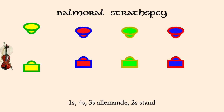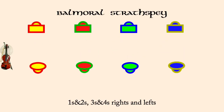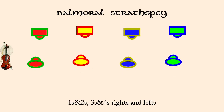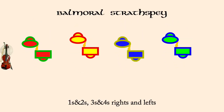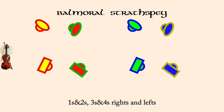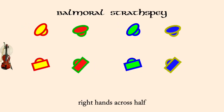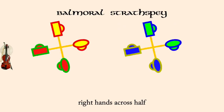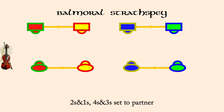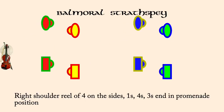1's and 2's, 3's and 4's, rights and lefts. 1's and 2's, 3's and 4's, set to partner. Right hands across half. 2's and 1's, 4's and 3's, set to partner. Cross by right, end with middles facing out, ends facing in. Right shoulder reel for four on the sides, all but the 2's end in promenade position.